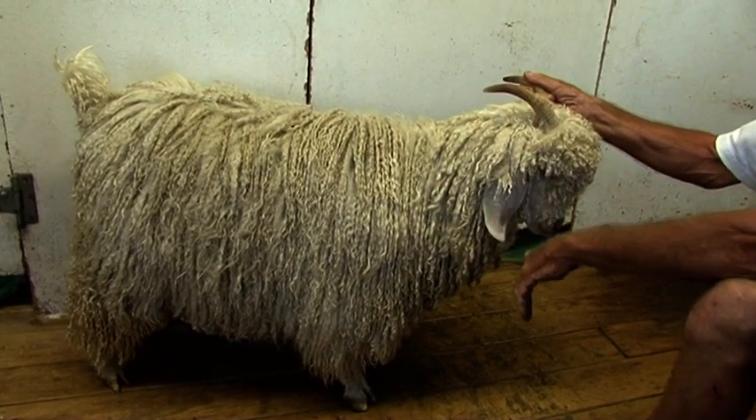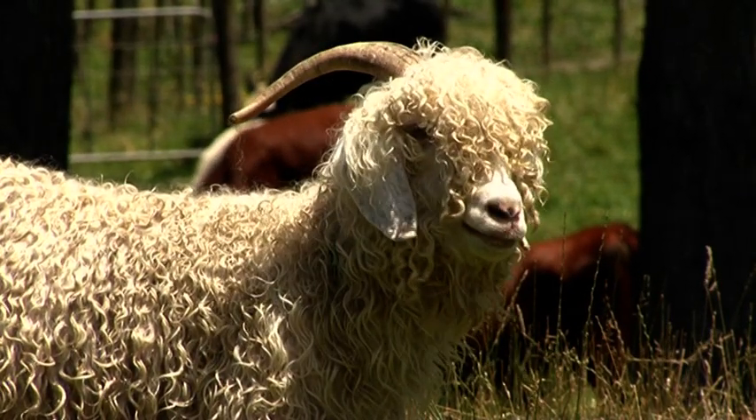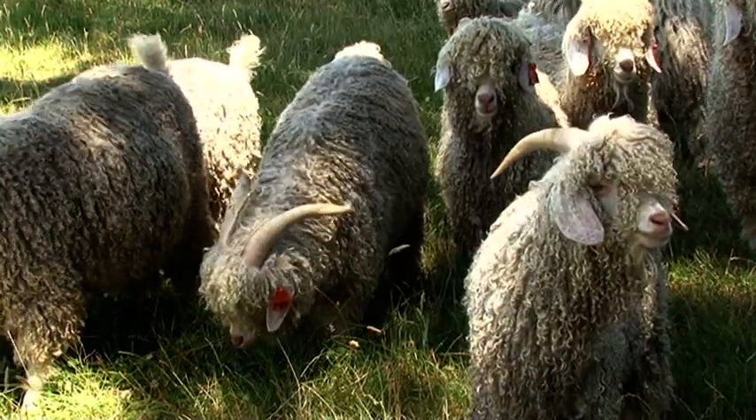The neck is one region that would usually be the first area to go coarse on an animal, so a superior animal would also have a fine neck. Obviously the most valuable fibre is the finer fibre, and the more that you have on the animal, the more dollars she will produce for you.